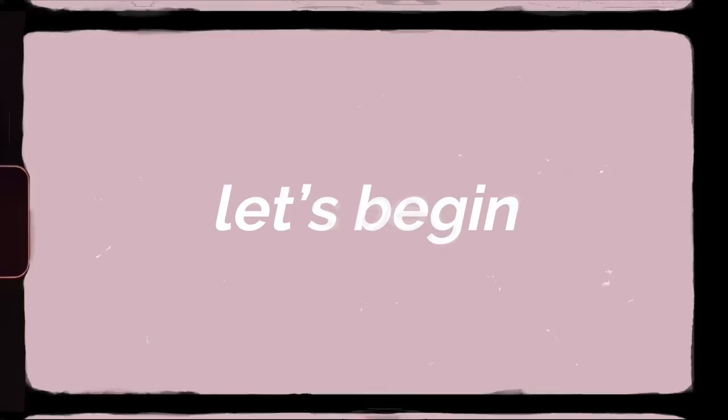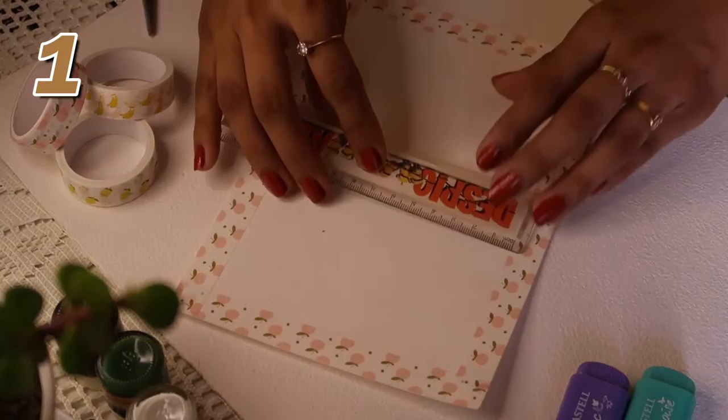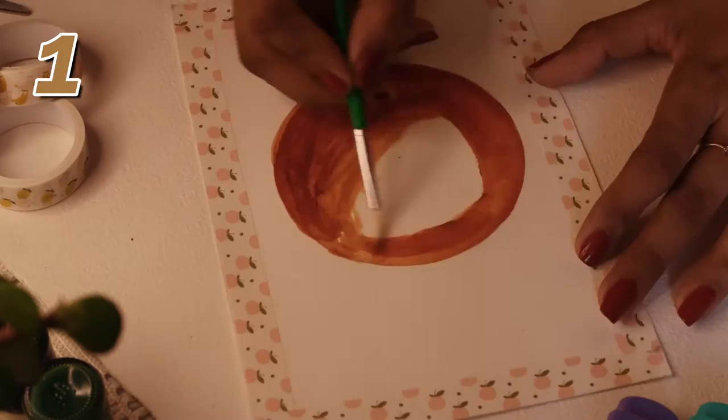To start, we'll draw the background for all six sheets. I'm using washi tape to mask. Pick up your compass and pencil, mark the center on the sheet using a scale, and draw a circle — not too big, not too small. Then pick up the brown color and a round thick brush and paint the circle all over. Easy breezy.